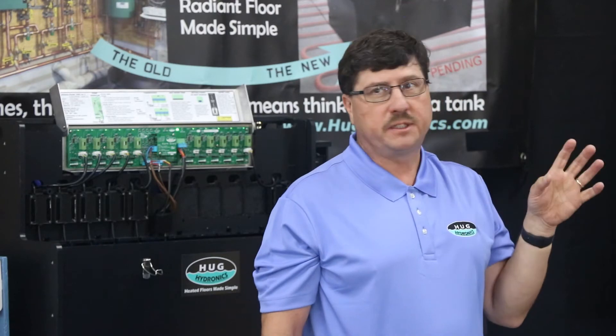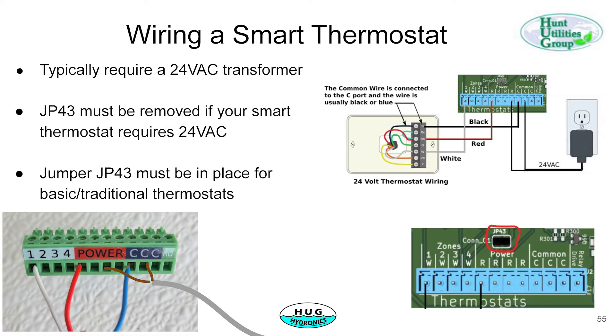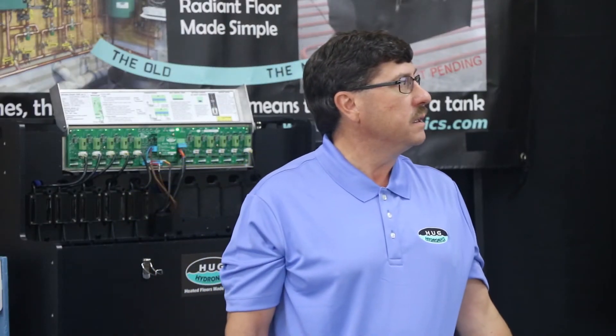There are some additional steps for connecting up a smart thermostat. JP-43 must be removed — that's the jumper just above the connector. In this case, we've removed it for the smart thermostat on the setup. The reason is the smart thermostat requires a 24-volt supply.